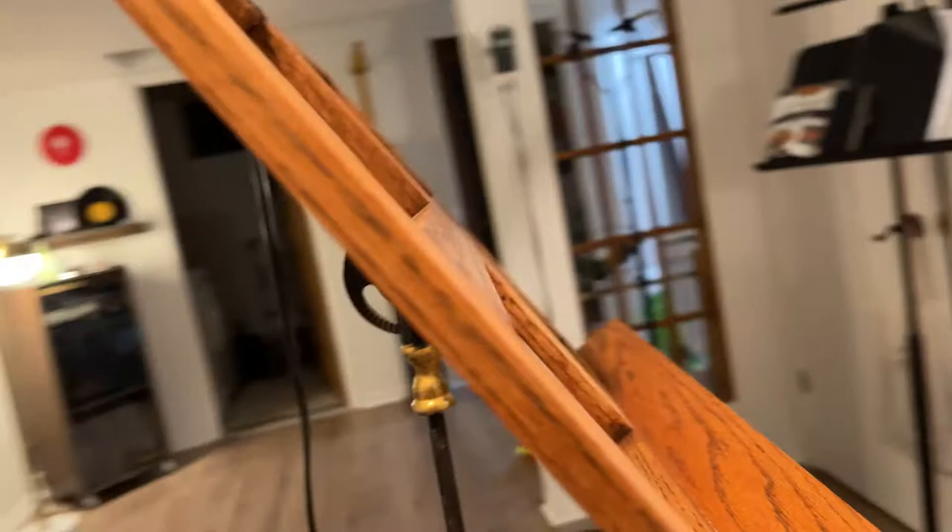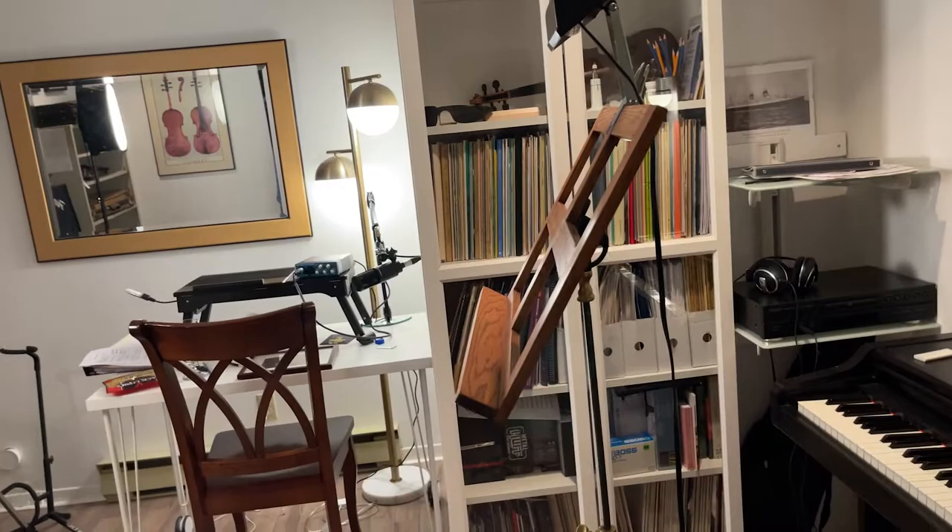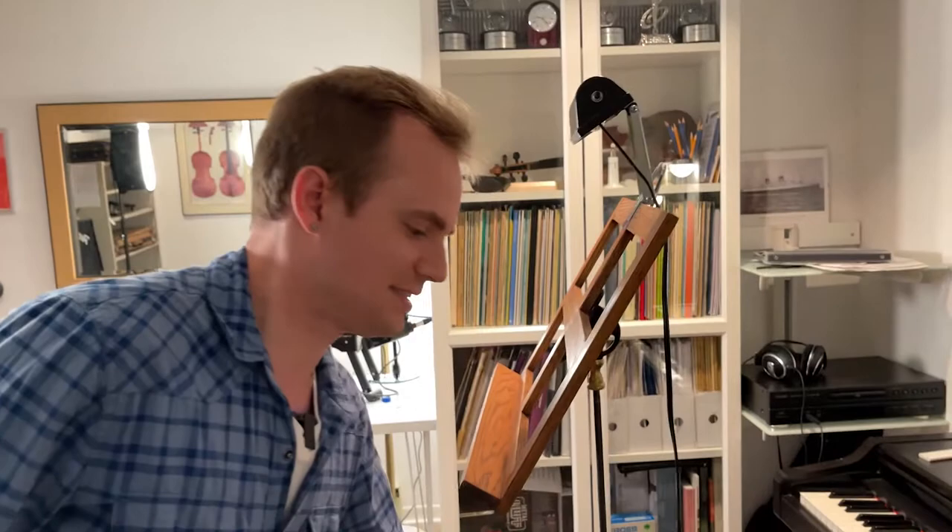It's cast iron, so this thing weighs a ton. You can imagine in the old days when stagehands were bringing these on stage for symphony orchestras, probably carrying one in each hand — they were extremely heavy. Let's give it a little weight test here. Yeah, that weighs a ton.